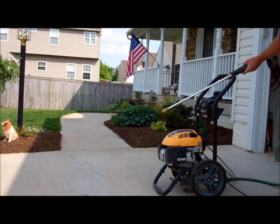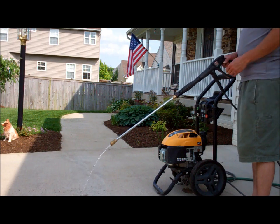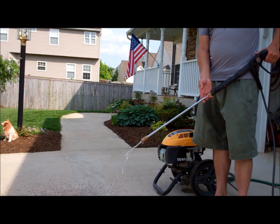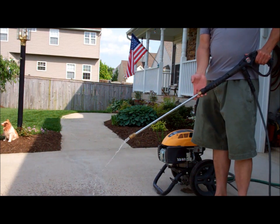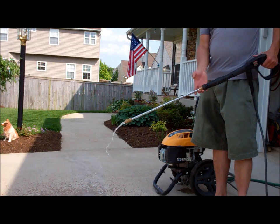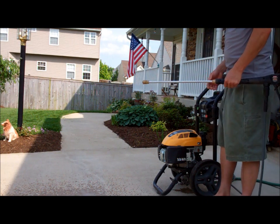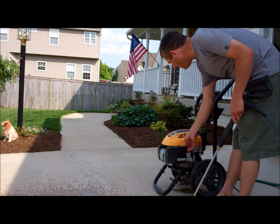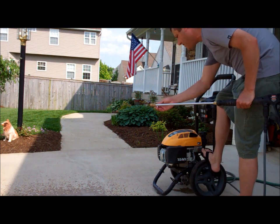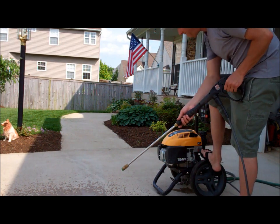We're going to bleed the air out of it here before we get started. I'll choke it here. I should pick a tip, I guess. Four different tips.